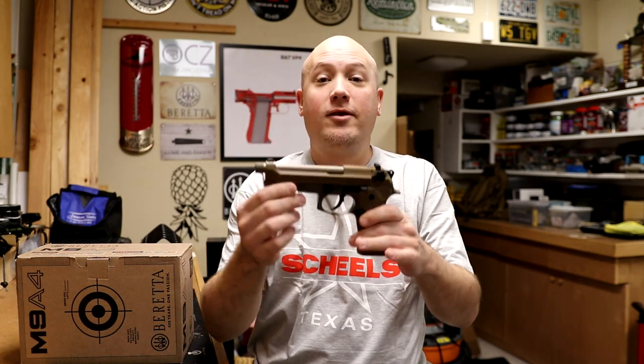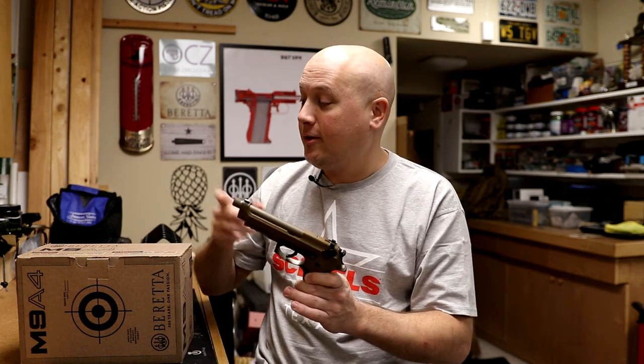I love the Beretta 92 series of guns, and one of my favorites is the M9A3. A lot of people think the only difference between the M9A3 and the M9A4 is the optics mounting system, but it's actually a lot more than that. I want to unbox this, show you what comes in the packaging, and then do a quick compare and contrast with the A3 variant to see what they've changed.